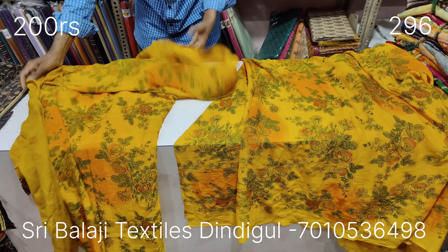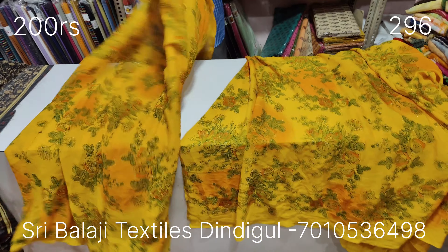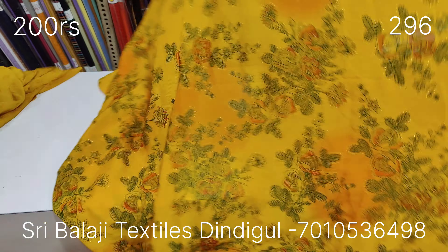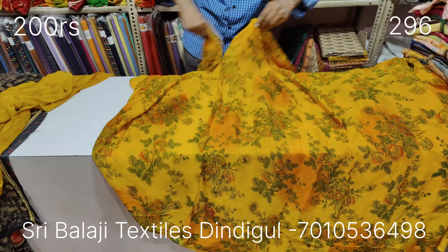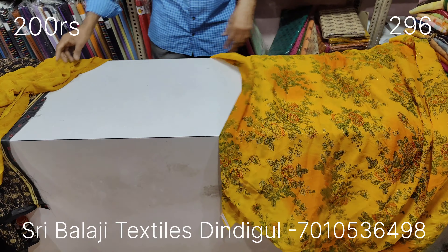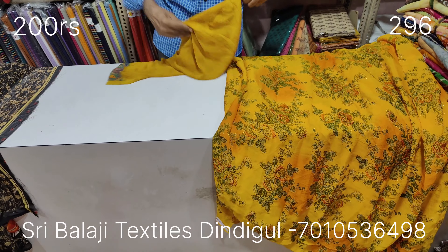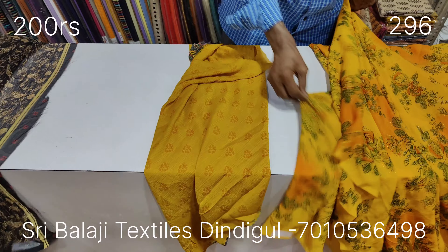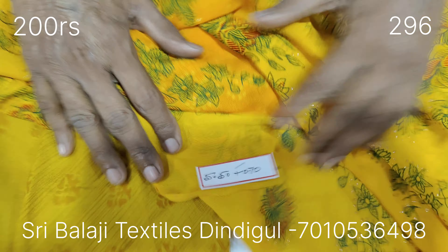You can measure yourself a little bit. You can see that there is an orange color, there is a rose, green mustard, a green color, and a gold color.